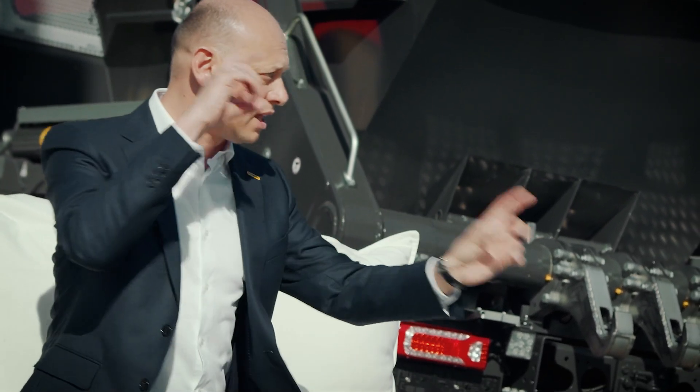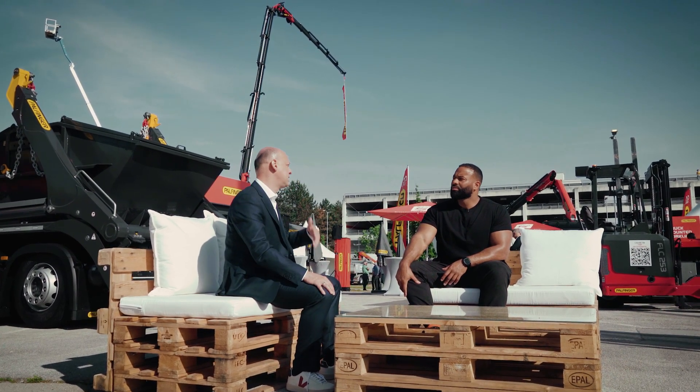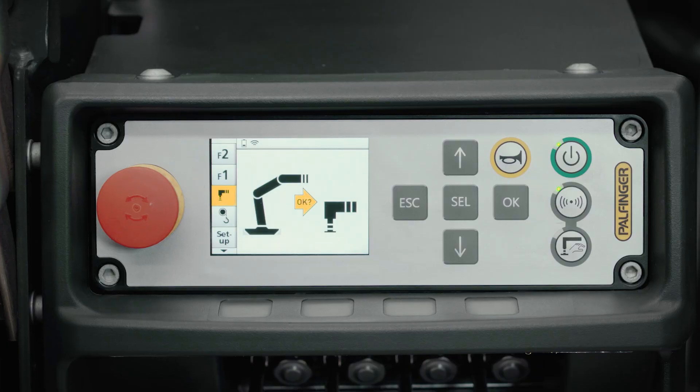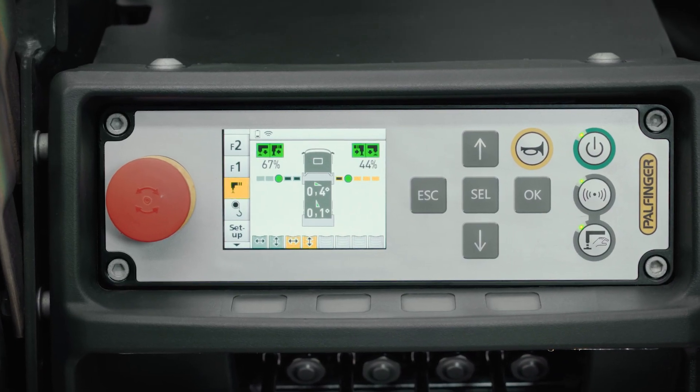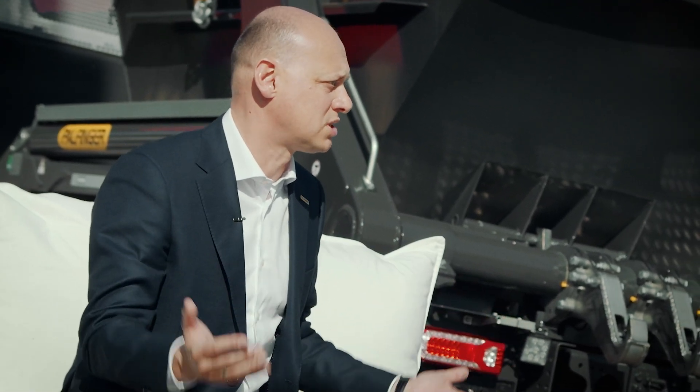It's quite an intensive job for the computing unit to do the calculations regarding safety, and also features like P-fold, AOS, and others that we have. We want to add much, much more because honestly, we're on the way to making a robot rather than a loader crane. Sooner or later, this is going to be a robot and it should work autonomously.